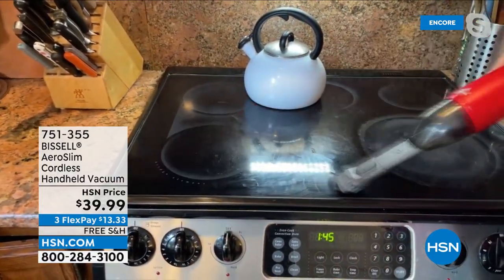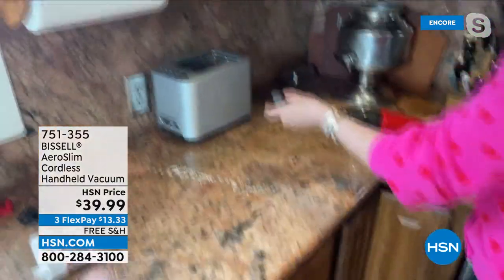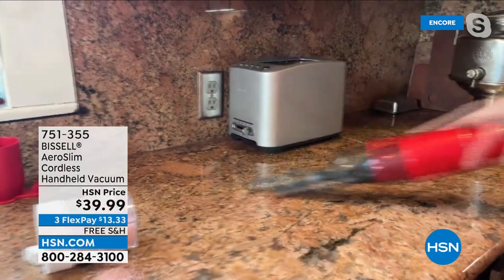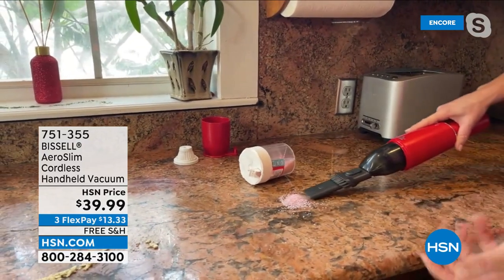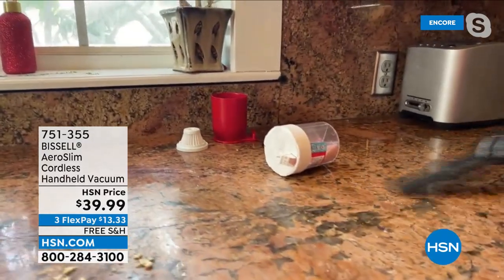I've got some crumbs and some rice here — look at how fast and easy that is. Think about it: I just got back from the grocery store. We're cooking a lot today, messes are everywhere. Tomorrow's Valentine's Day — watch the sprinkles, the baked goods. You're going to get edge-to-edge cleaning with that 7-volt lithium-ion battery.